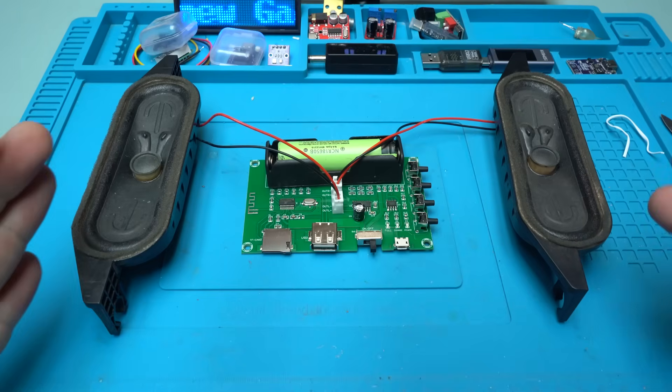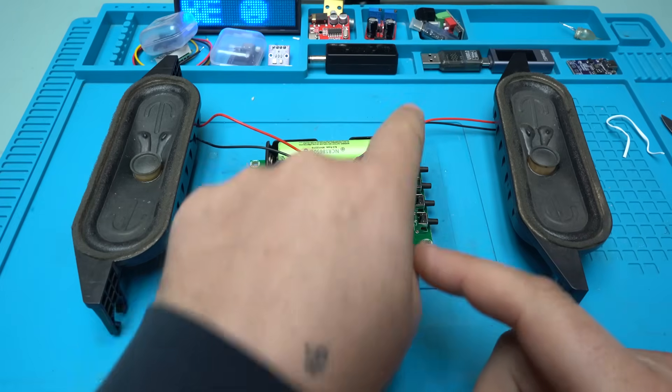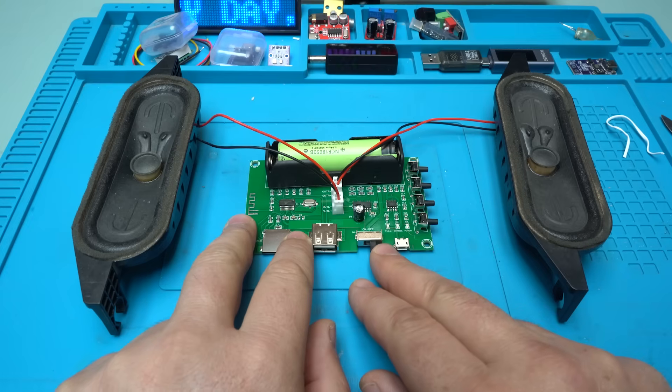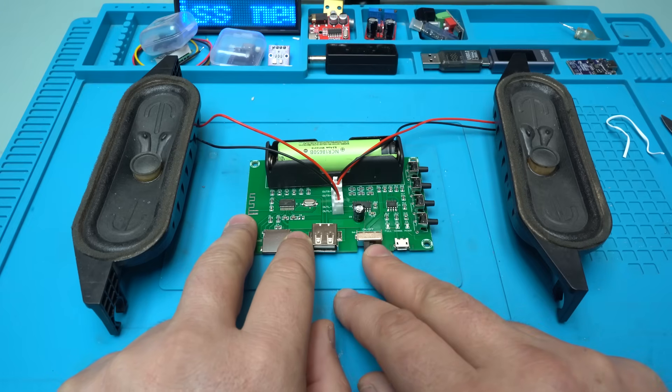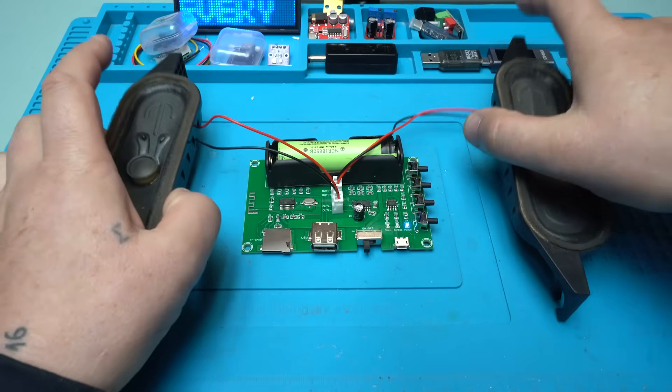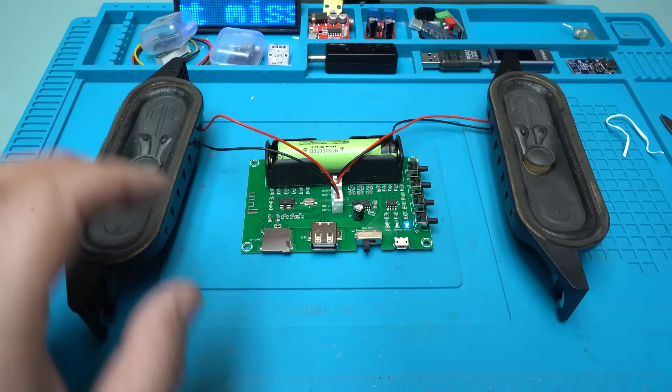I connect the two speakers on the board through these wires and turning on in 3, 2, 1. Bluetooth mode. Really quick.